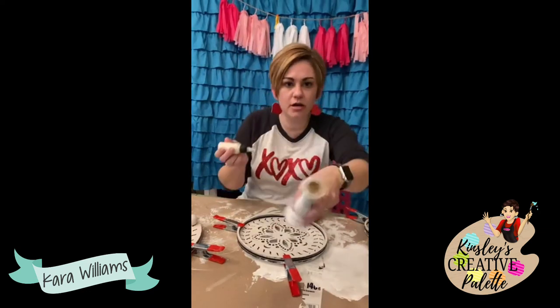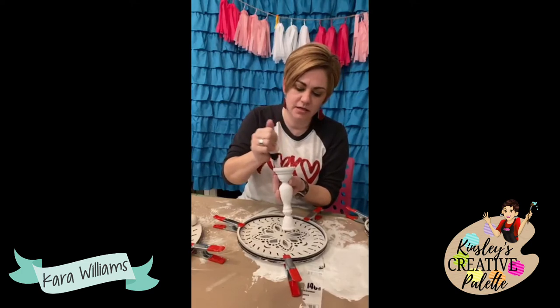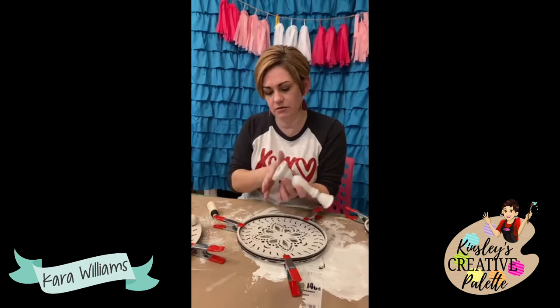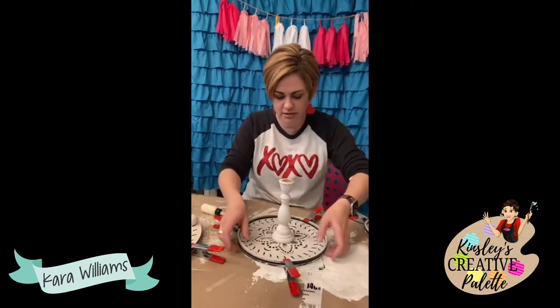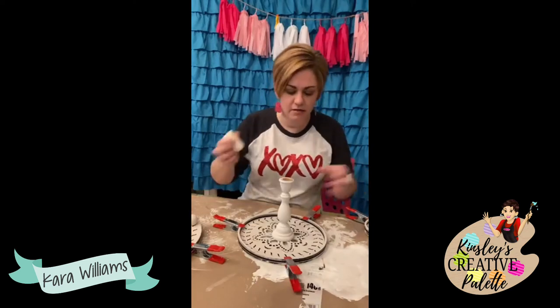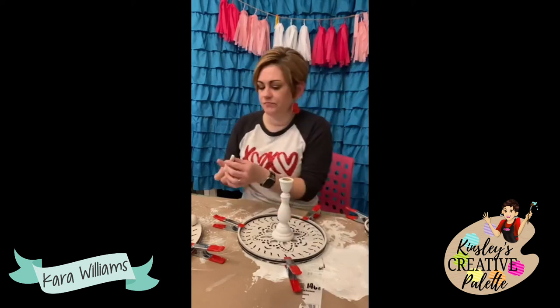I'm going to put my glue on both sides of this — I don't want it over on the outside, just make sure you get it in the middle. You don't want it all to the side. Then I'm going to put glue right here.